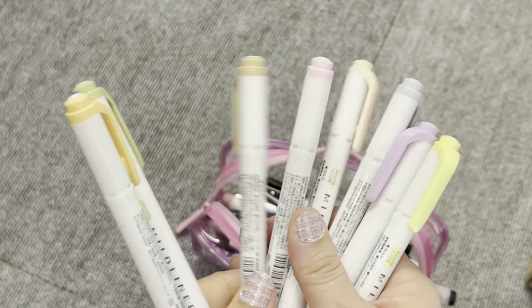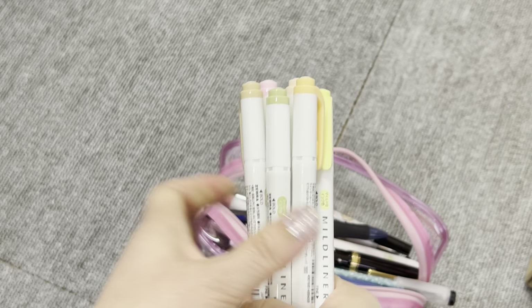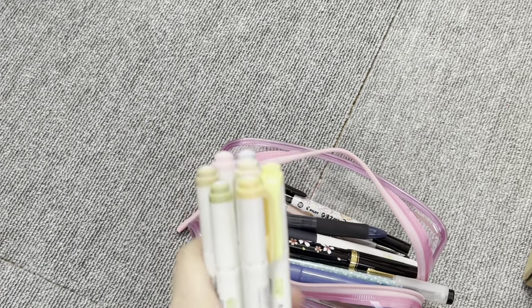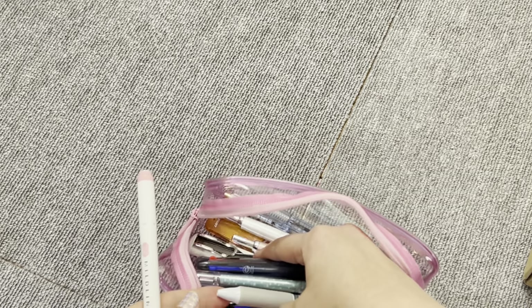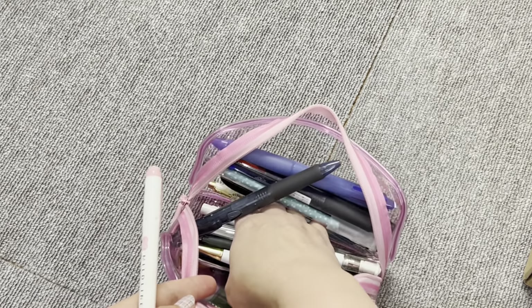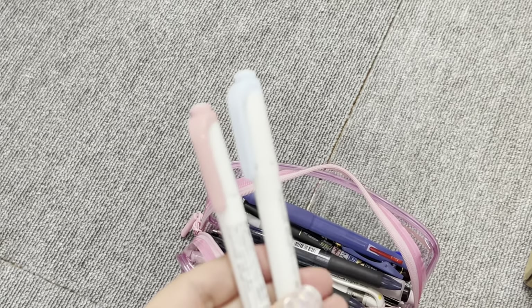I've got all ten of them with me. So from when we move until we get to where we're going, these are going to be my go-to highlighters for anything I need. I really like them because they come in a wide range of colors — red, orange, basically the full rainbow.